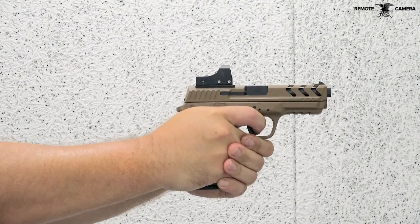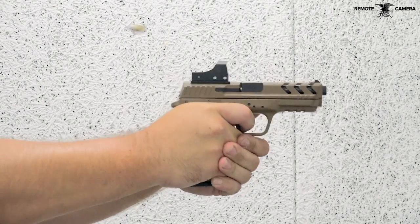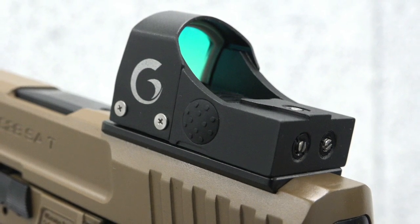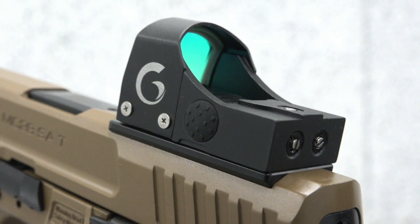The package weight of the optic-enhanced MC-28 comes to 29.8 ounces, which is fairly lightweight for a full-size pistol. The milled slide doesn't come empty, though — consumers receive the benefits of Girsan's partnership with Aid Advanced Optics.